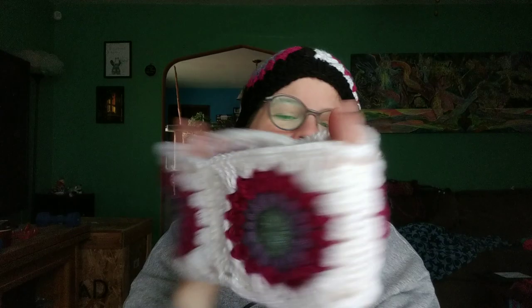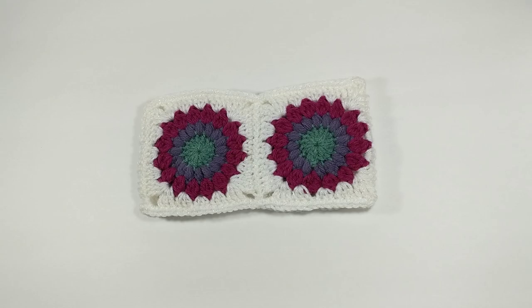Hello friend and welcome back to my channel. My name is Cotton and this is Cotton's Creations 42. Today I am going to show you how to turn this adorable crocheted ear warmer into this adorable knit hat. Are you ready? Let's get knitting.